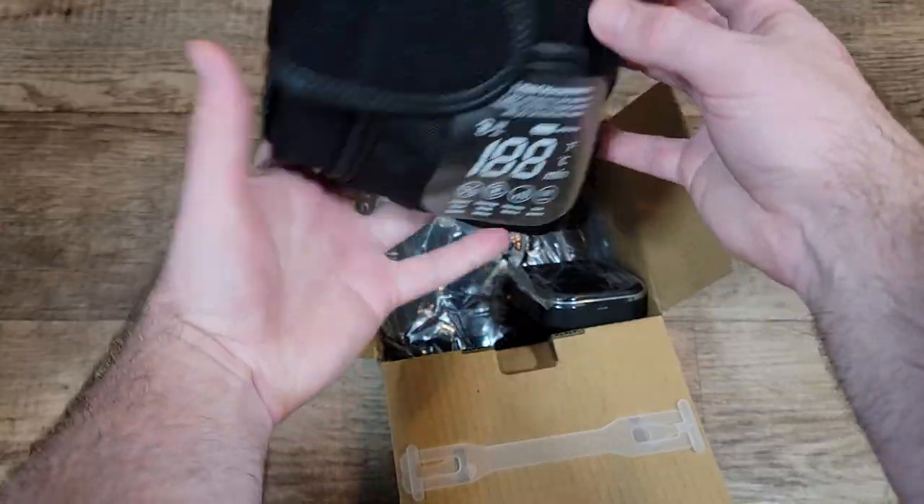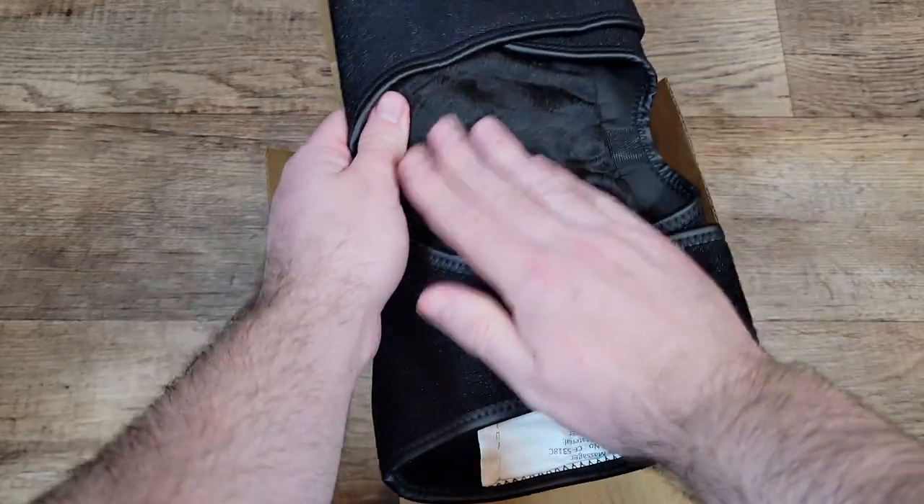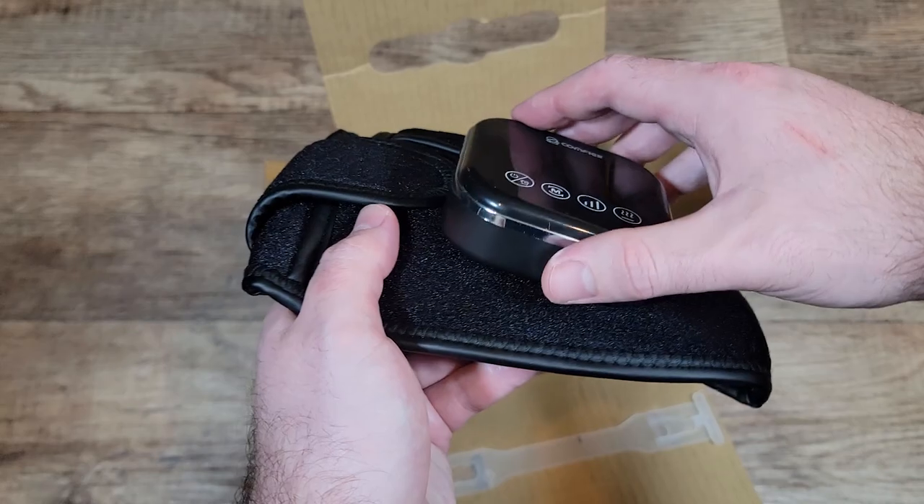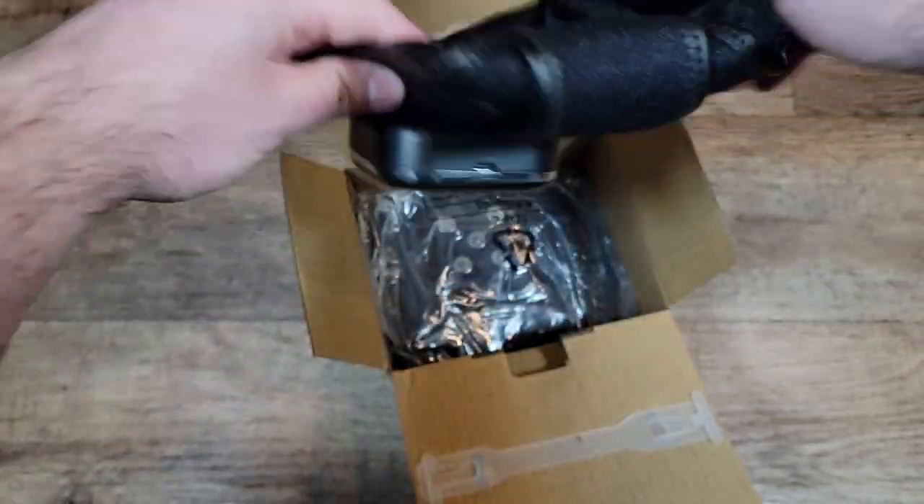The knee massager sleeves seem very well made and have a very soft interior. The actual control panel will attach magnetically and can be removed when not in use. It has a very strong magnet and I never had it fall off.